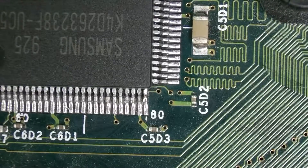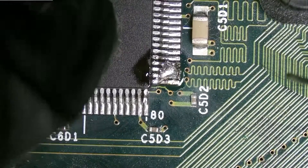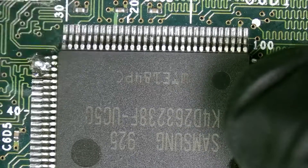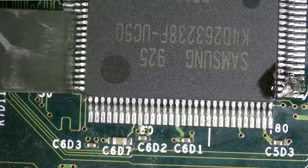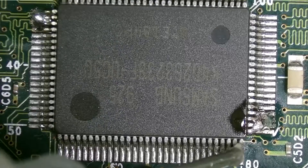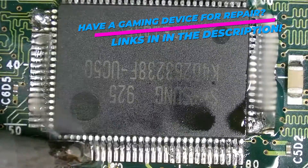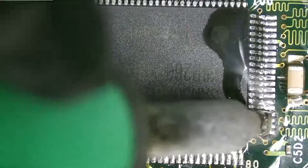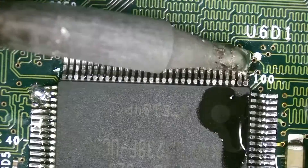It actually looks pretty good, so let's do one more corner before we progress with the rest. Looks like we're locked in. It's supposedly pin 28 that you don't want to have smashed down because that's going to be your chip select. We're going to add solder and flux to the rest of these pins and take care of our corners. I'm not really too concerned about bridges at the moment — we're going to clean all that up in a minute and add solder to this side.